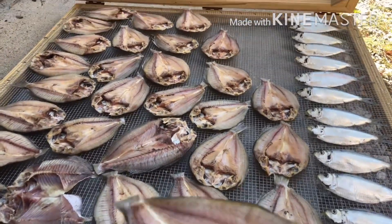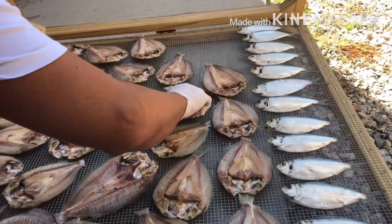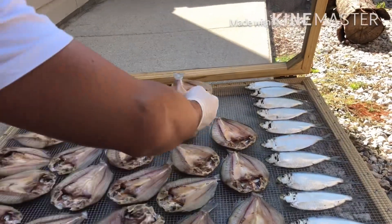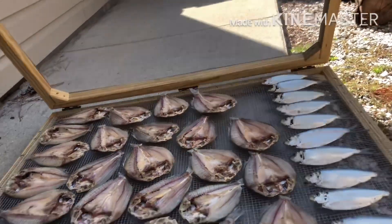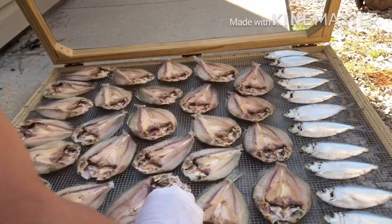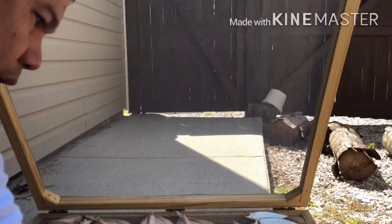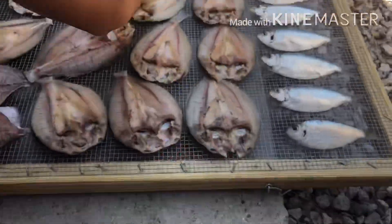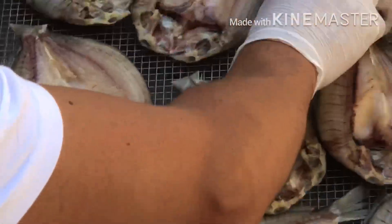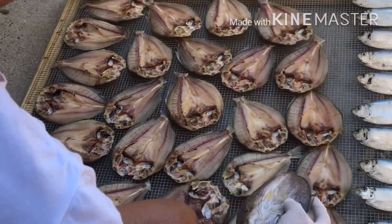In Virginia Beach, first what I did is I cleaned the fish and I made it with salt and some spices. Now I'm getting ready to put it in the sand. I made this improvised cage so that the flies won't go into the dried fish. This is how it looks — it looks good so far.